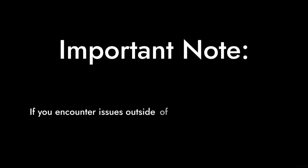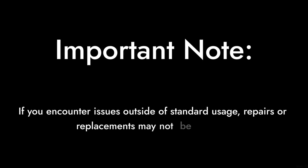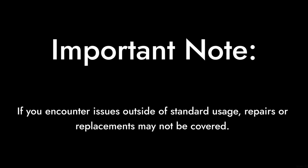Number 5: The Warranty. While it comes with a 5-year limited warranty, that doesn't cover everything. If you encounter issues outside of standard usage, you might find yourself footing the bill for repairs or replacements.